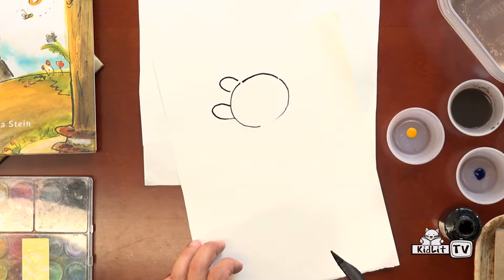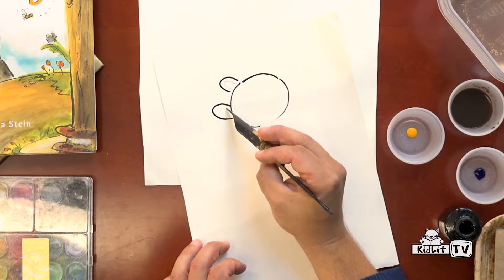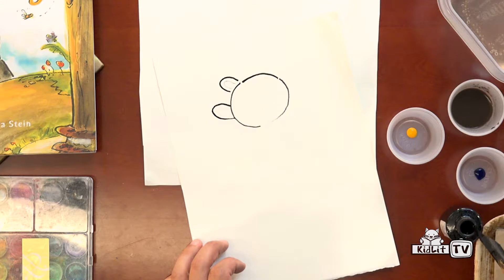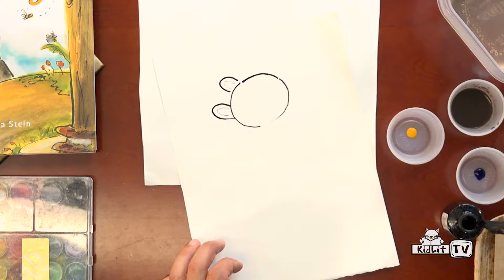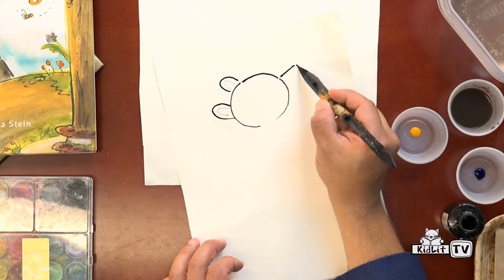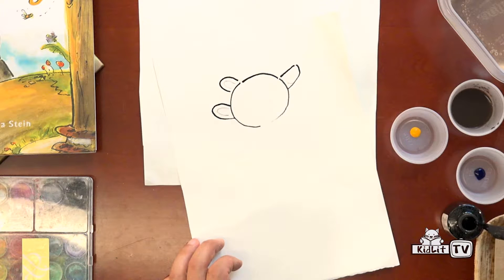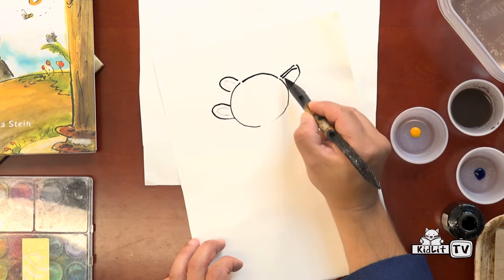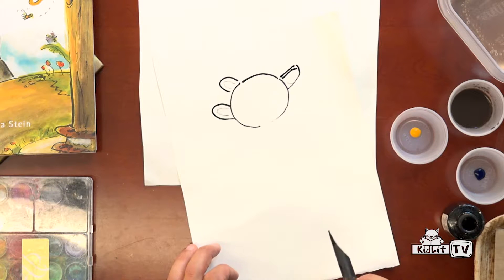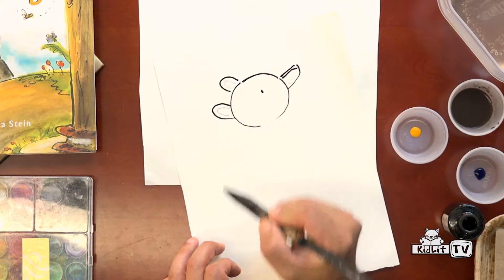The outside of the bear's ears are thick, and then the inside — I can use the tip of my pen and make a skinny, little scratchy line for the inside of his ear. And I can keep on doing thick and thin lines as I draw the bear. His nose has a little Y shape, but you can only see half of the Y here. So there's one line and then the second line, and that's the pattern on the top of his nose.